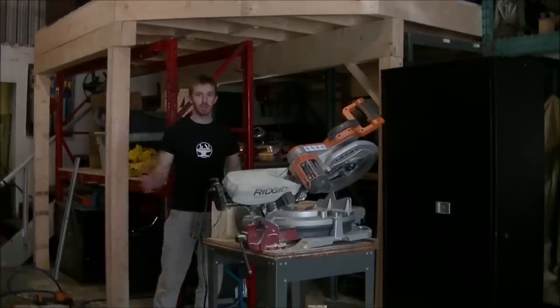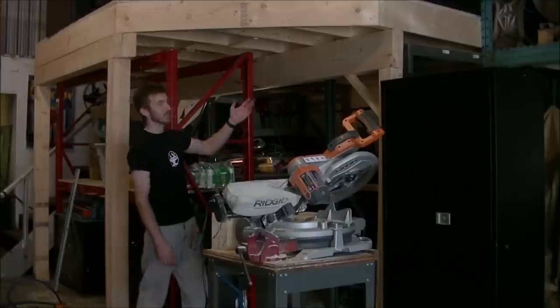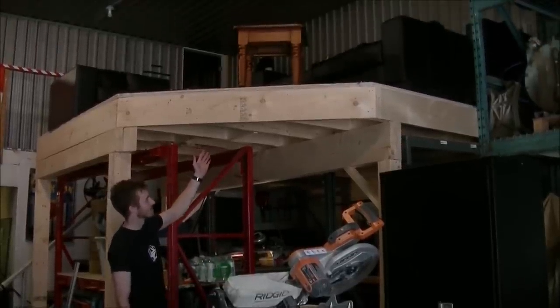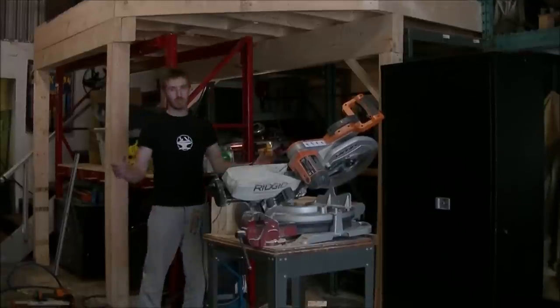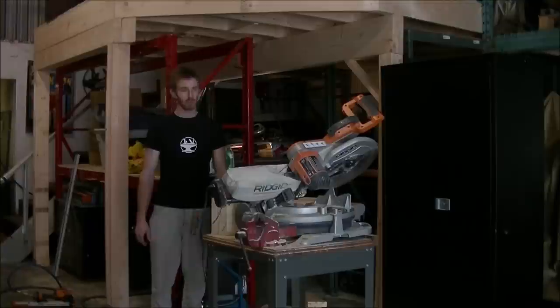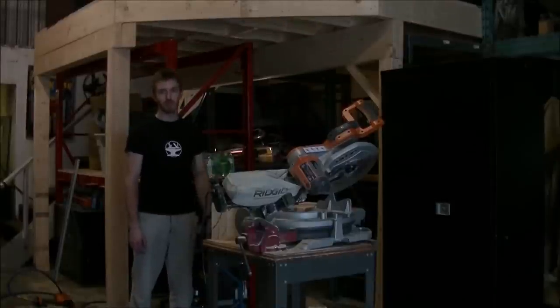Hey guys, just a quick update. We've been pretty busy in the shop. We just built a second mezzanine for all the couches. With that, we clear up a lot of space down here for all the heavy equipment we're going to be getting — CNC machines and whatnot — and it makes for a nice vantage point for looking out at the shop.